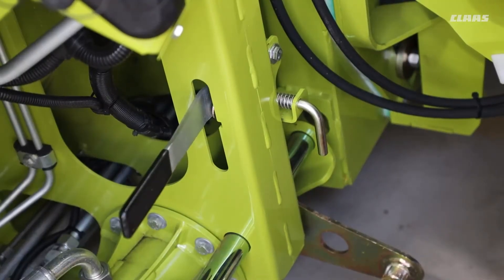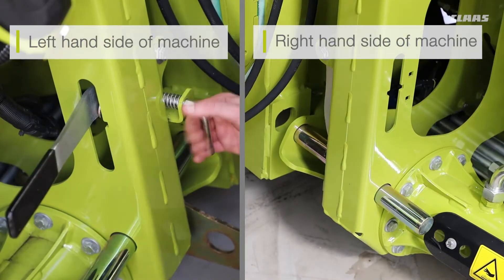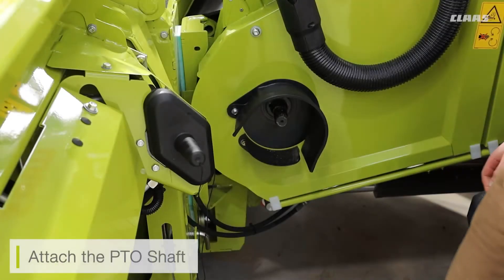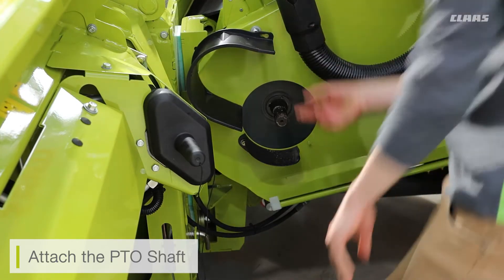Firstly, what we're going to do is engage the locking lever. This is the locking lever which puts in the two locking pins either side of the cutter bar to lock it to our feeder house. Next, we need to attach the PTO shaft.